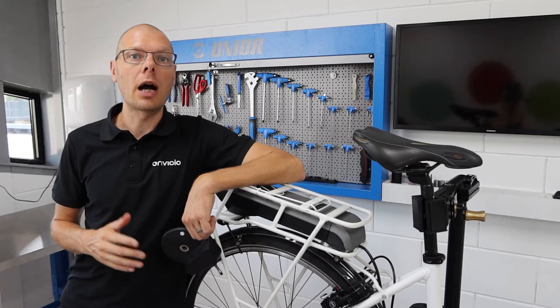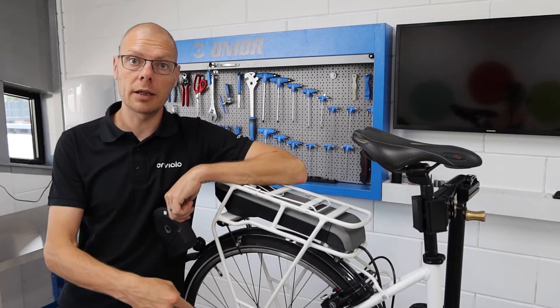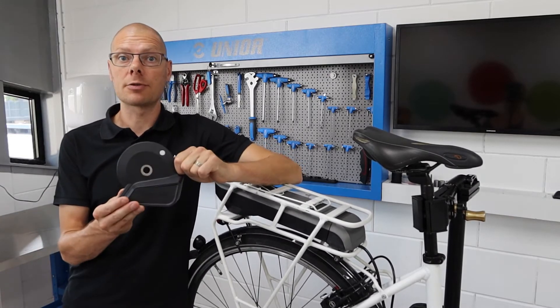In this video I will show you how to replace the automatic hub interface for the latest automatic model.